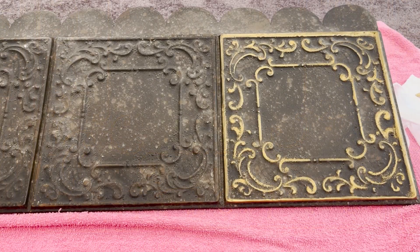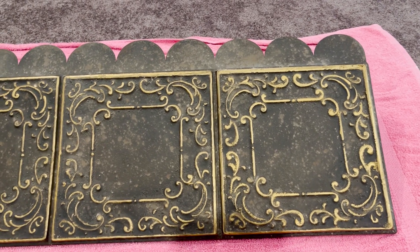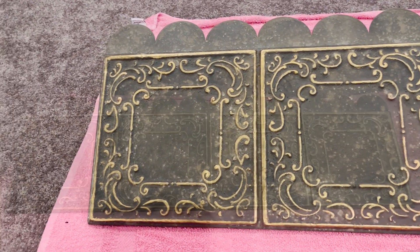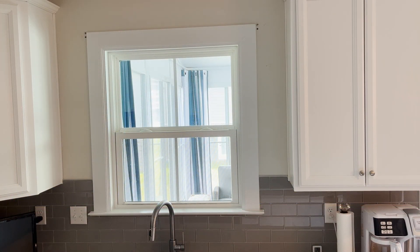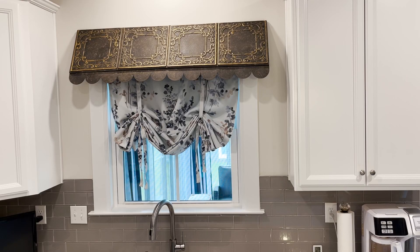I would love to hear your story. Now that the awning is complete, let's jazz up this window with a tie-up shade. Let's place the awning above the window. I think it still needs a little something, so let's drape a magnolia garland around the awning.